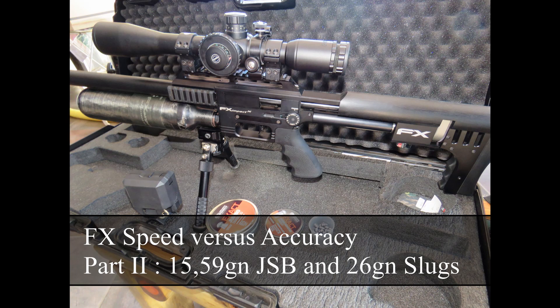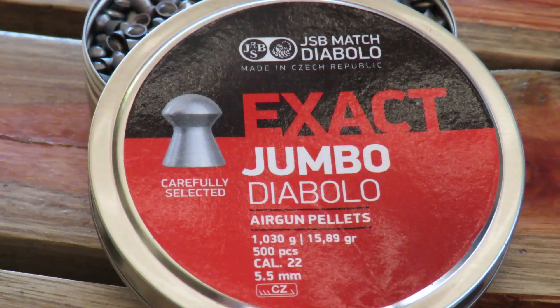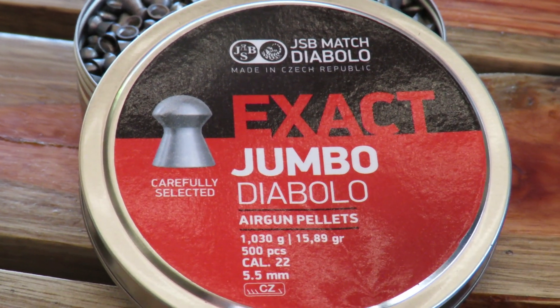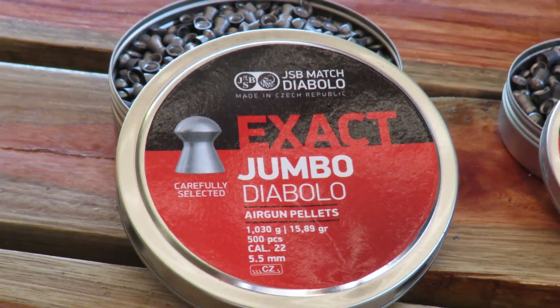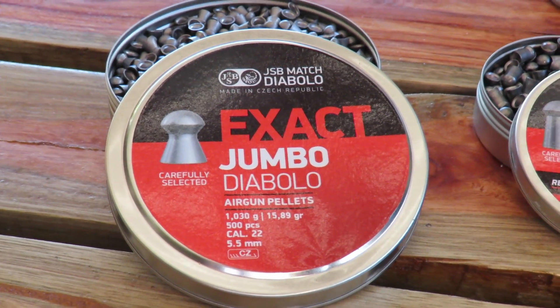Welcome to part 2 of the FX speed versus accuracy test. Today we're going to look at the JSB's 15.89 grainer as well as some 26 grain slugs. Enjoy the show! I've got a funny feeling these babies are going to fly like white lightning out of the barrel.